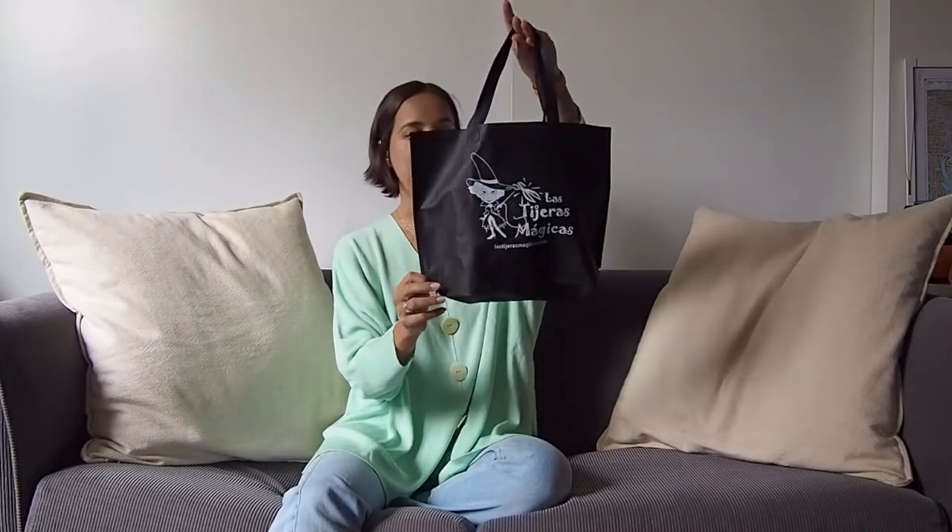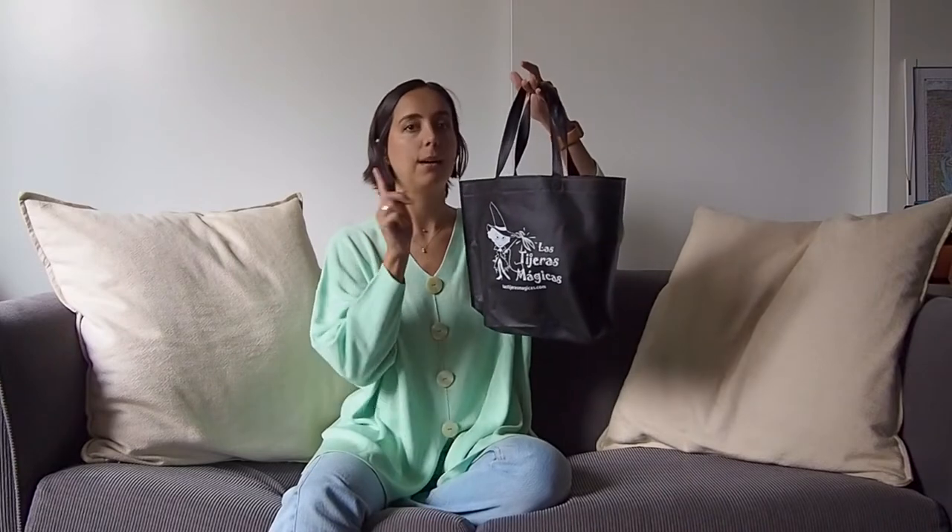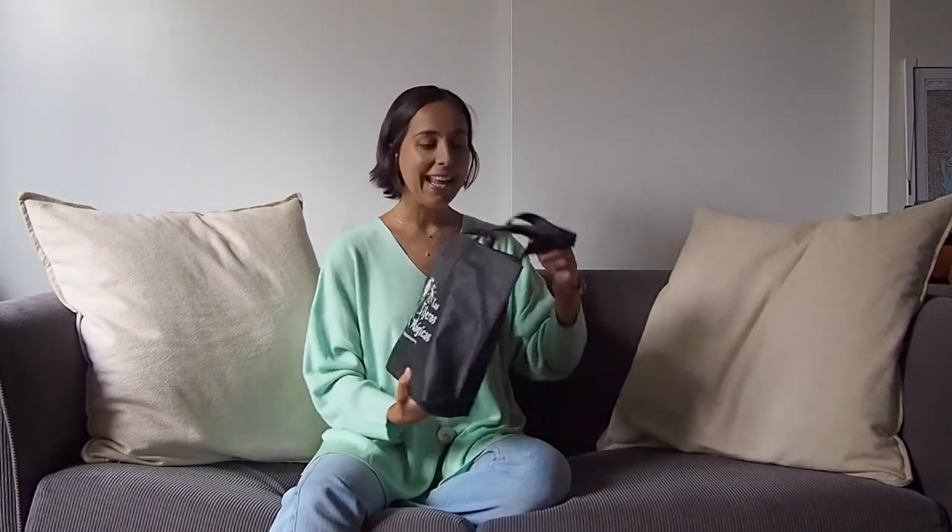This is the store lasTijerasMagicas.com — they have a website. I'm not sure if they ship to Australia but I know they ship to various different places. It's amazing all the materials and supplies that they have. And yeah, this is not sponsored or anything, it's just my favorite store. And the kit — it's a crochet kit to make a bag.